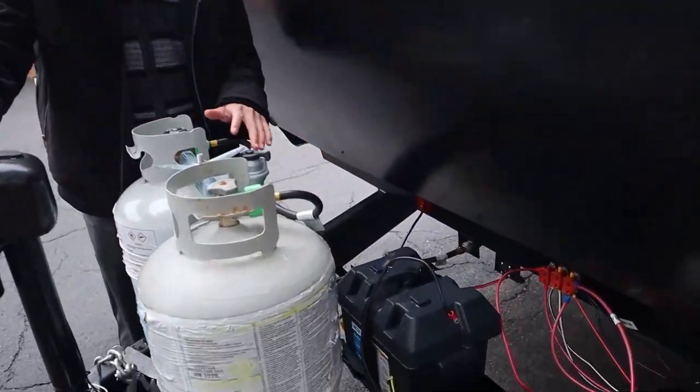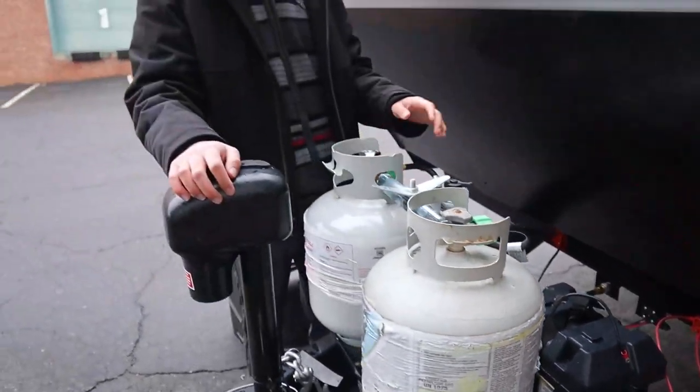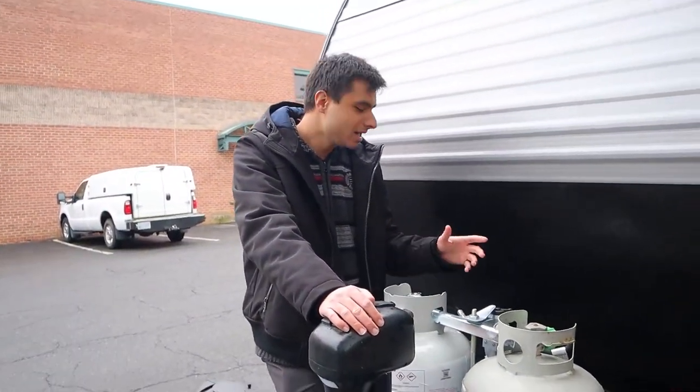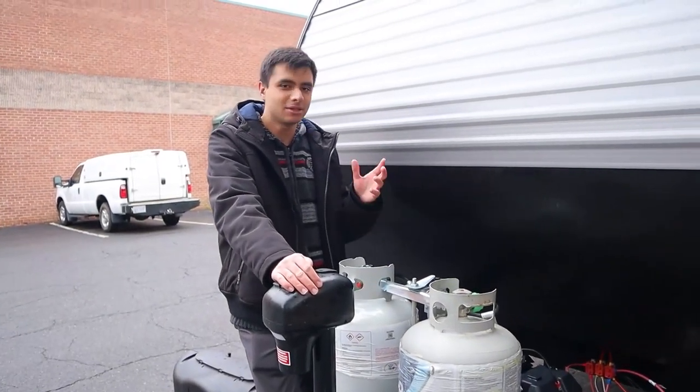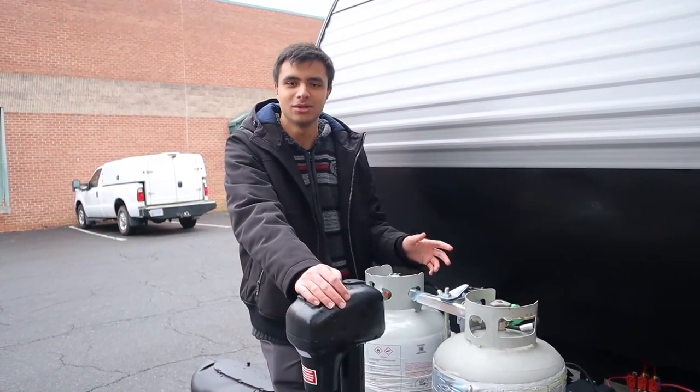Behind that here is our house battery, which is for very minor electrical things like your lights, your awning, and your slide-out. It'll be powered when you're plugged into your vehicle and your vehicle is running, as well as when you're plugged in at a campsite. So unless you're parked somewhere with no electricity at all for a few days, this will not run out and you can just keep it on.